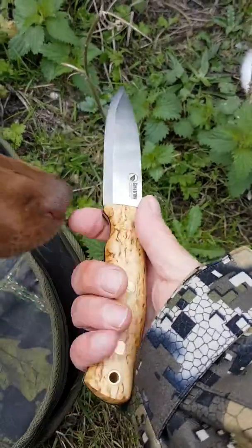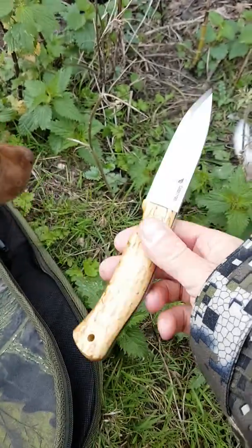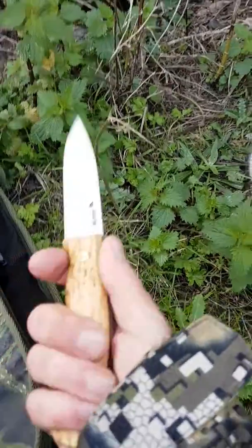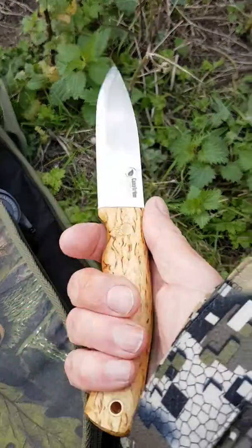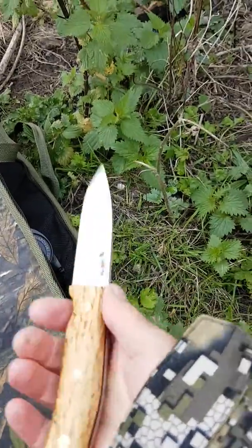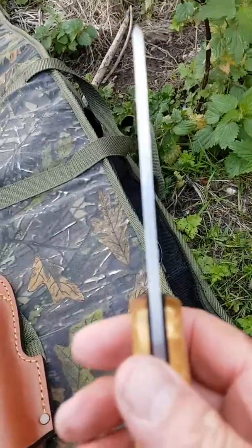It's a lovely thing. It's really ergonomic — it's got a slight kink in the handle at the bottom end. It just sits lovely in your hand. I think the blade's nine and a half centimetres long, about four inches, something like that. It's a lovely, really nicely balanced knife, with a really thick blade on it.